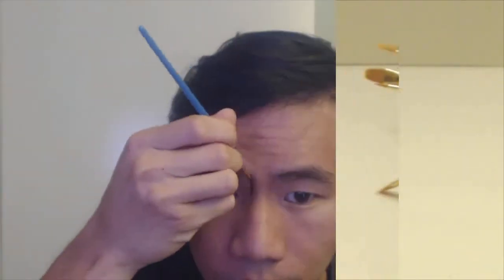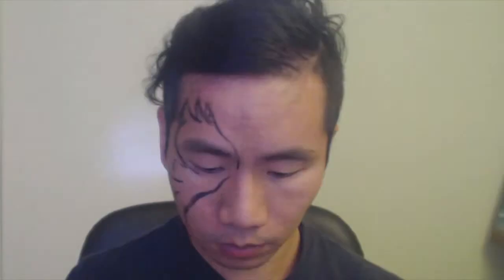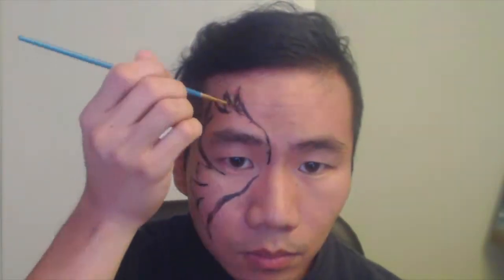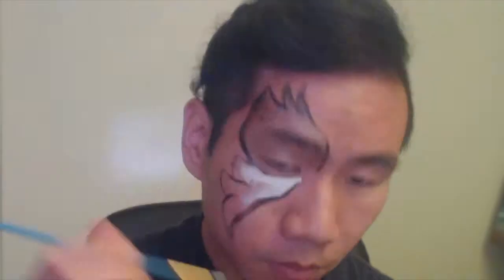The short handle length makes them better suited for small canvases and detail work. I used them with face paints this past Halloween, and they did a nice job with fine lines and filling in small designs. The brushes were easy to control and didn't shed at all during use. They hold the pigment well and release it smoothly and evenly. They were also easy to clean up with just some soap and water.